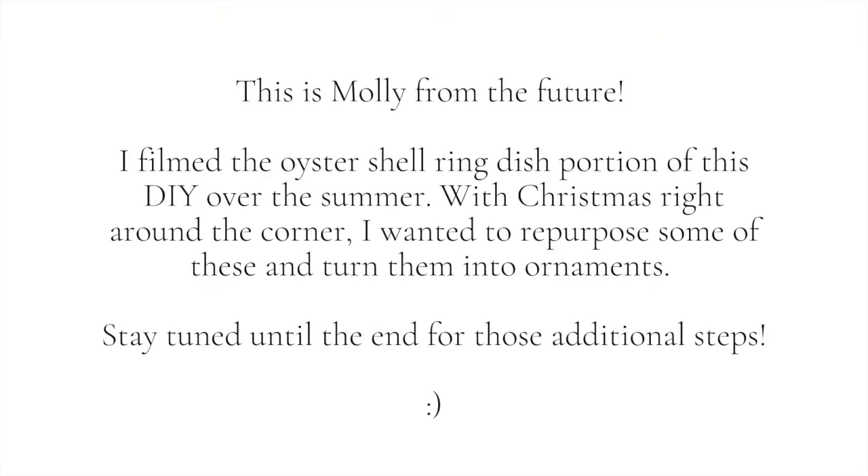Hi, hello — this is Molly from the future. I filmed the oyster shell ring dish portion of this DIY over the summer, but with Christmas right around the corner, I want to repurpose some of these and turn them into ornaments. So stay tuned to the end for those additional steps.